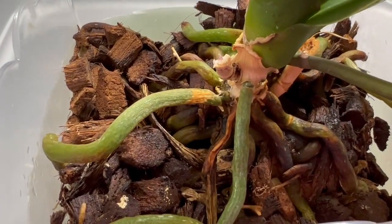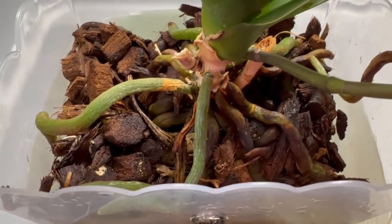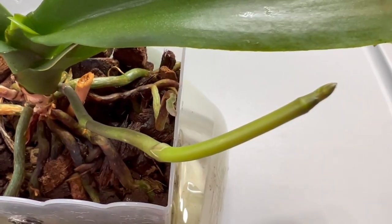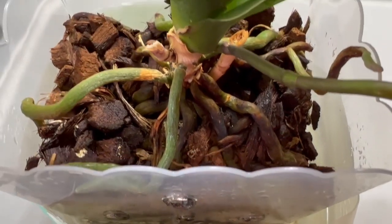I just got done watering them. Actually, I'm still soaking them in water because it dries out really fast indoors because of the heater. It's soaking in the water right now but I'm going to take it out pretty soon.